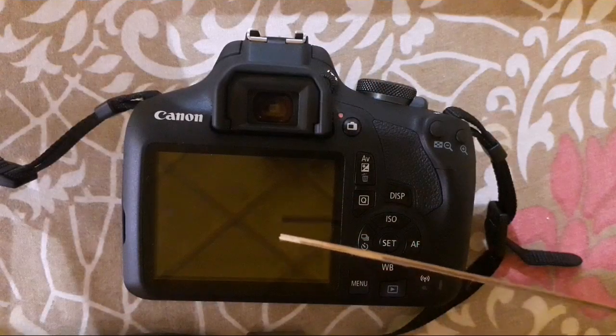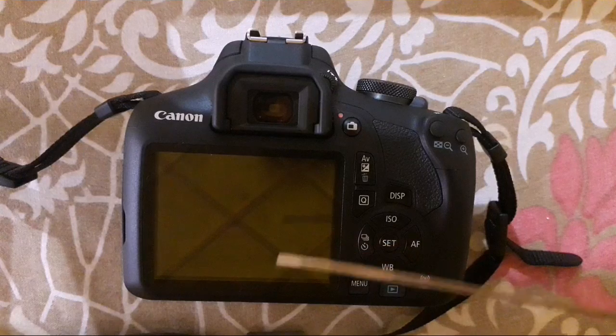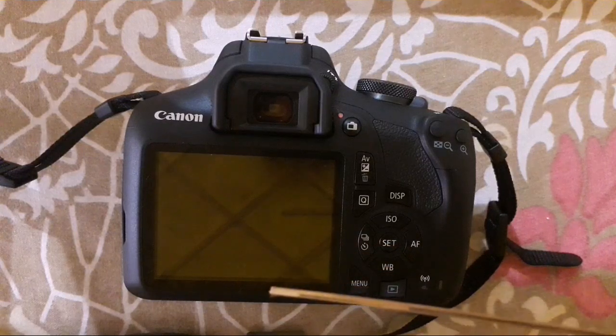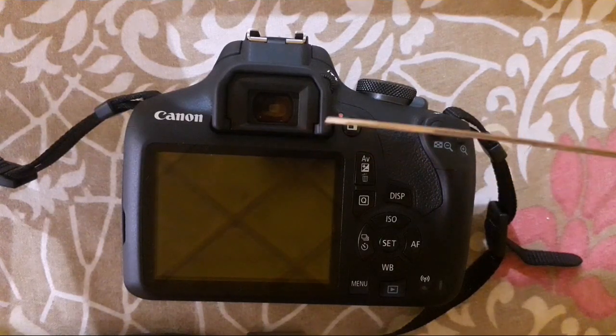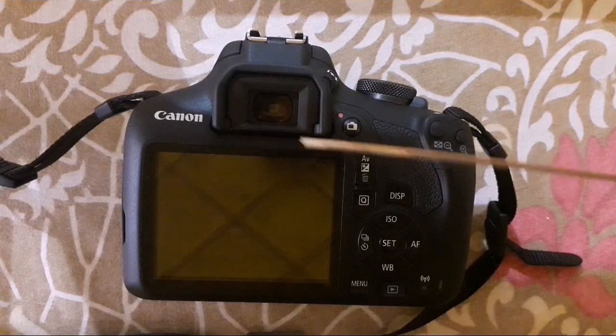Now I will show you the basic functions of the buttons on this camera. This is the 3-inch LCD monitor. Many of you may wonder whether it can tilt upwards or is a touch screen — no, it is not a touch screen and cannot tilt upward either. This is the optical viewfinder and eye cup which protects it.